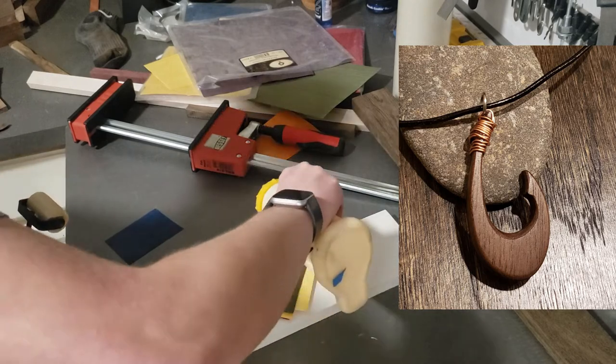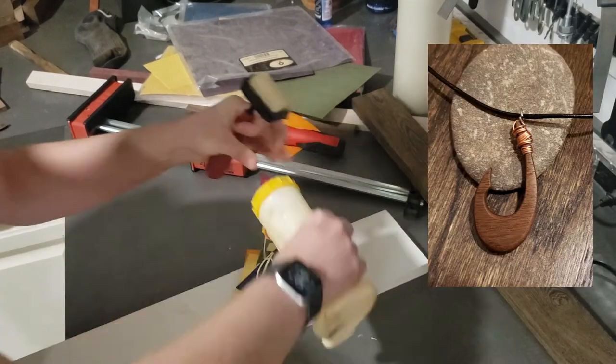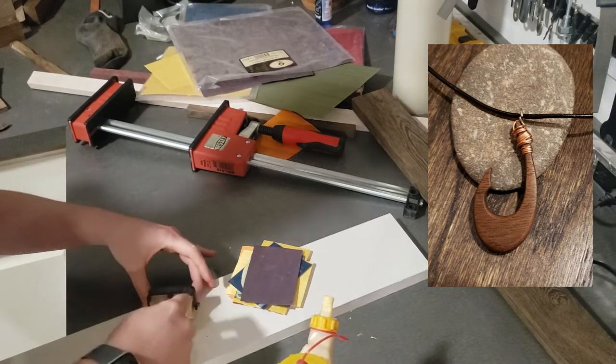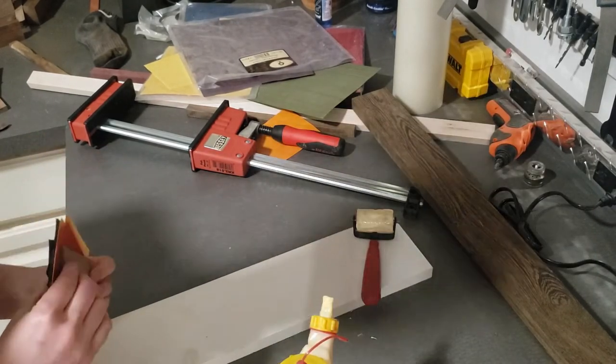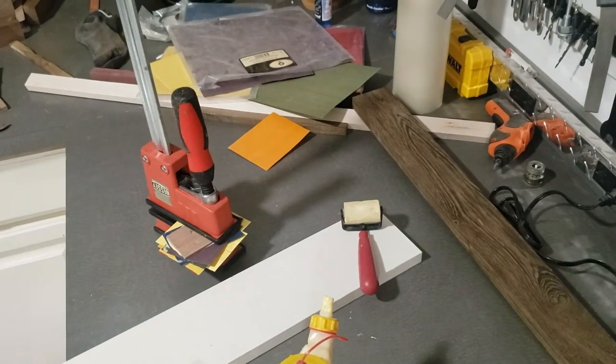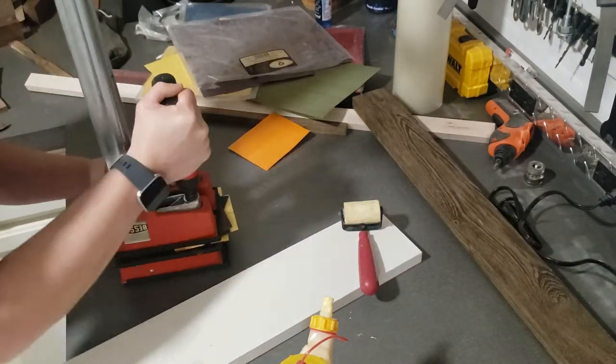I also made some that were solid walnut. Notice the grain direction is going upright on one side and it's going sideways on the other side of the necklace. So just by laminating the two pieces together with an alternating grain pattern being the key, I'm able to make a very strong hook shape and have it still be pretty small and appear delicate.